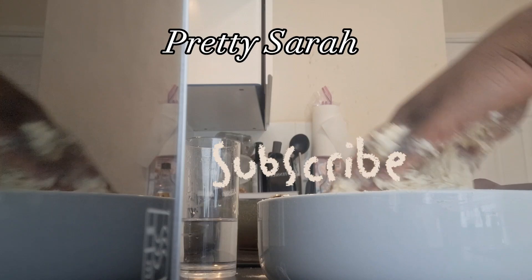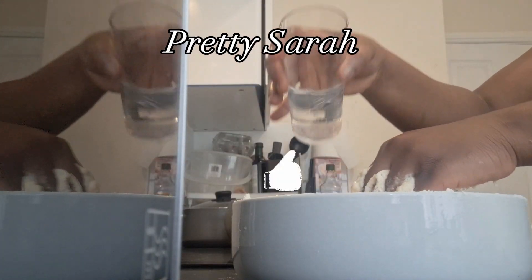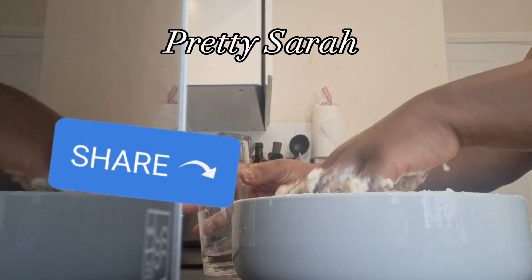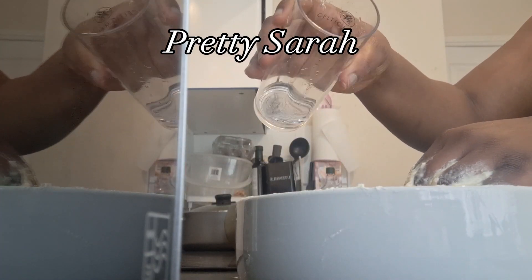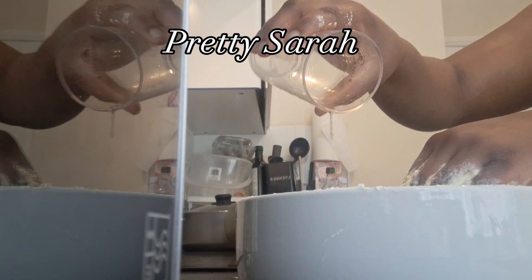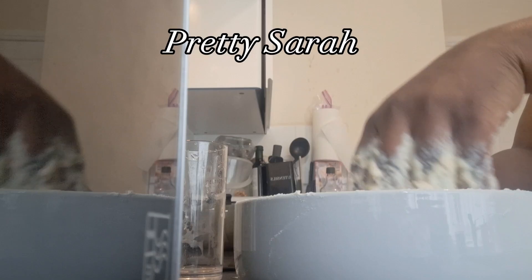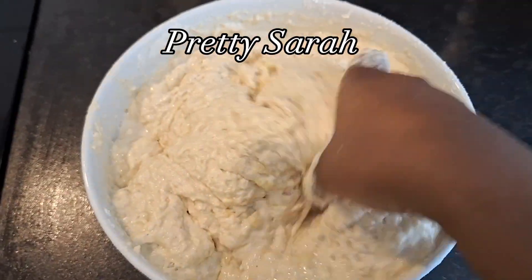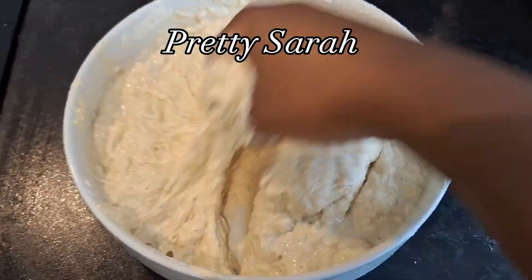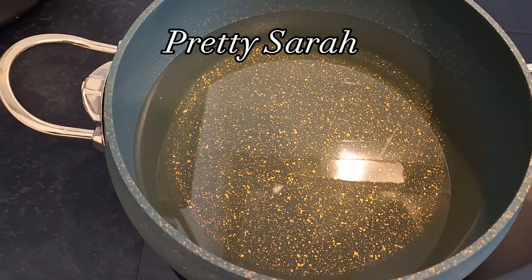If you haven't yet subscribed, kindly consider doing so, like my videos, share to friends and family, and leave your comments in the comment section. So I went in with a full glass of water — know the quantity of flour and everything you use.